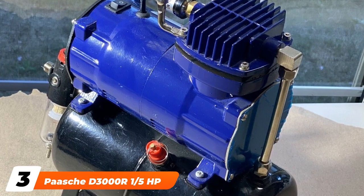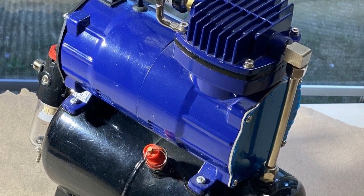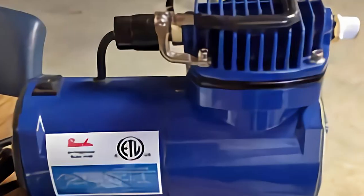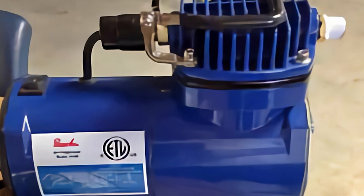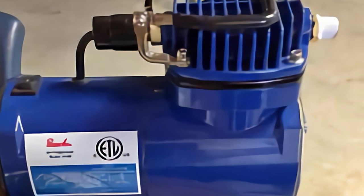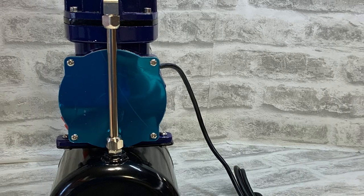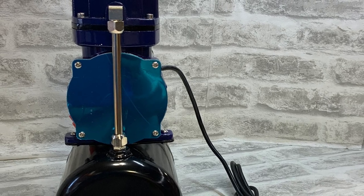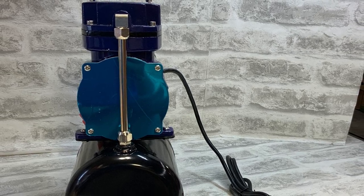The number three position is held by the Posh D3001-5HB Airbrush Compressor. If you want the peace of mind of buying a brand name airbrush compressor, look no further than the Posh D3001-5HB. Posh makes some of the best airbrushes you can buy, and that same level of quality and airbrush expertise extends to its compressors. All of the important features are represented: an air storage tank, a moisture trap, a precision regulator, and a gauge.